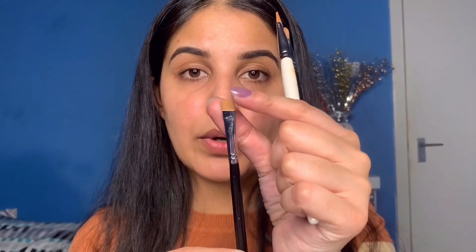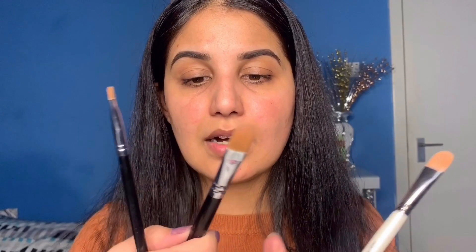Brush number two — we need to apply concealer on your eyelid. If you don't apply it, your eye shadow won't pop and your makeup will not be long-lasting. We call this a flat concealer brush. I have three brushes to show you. The first brush is square type — Morphe M432. The second brush is Zoeva 141, which is a big flat brush. The third brush is Master Stroke.